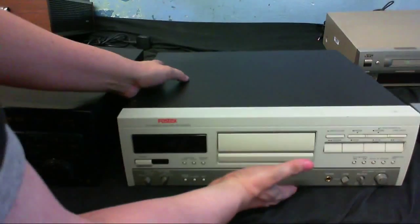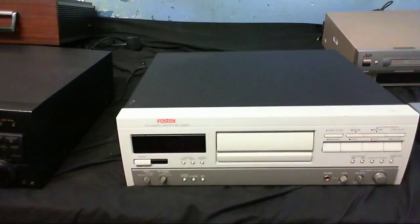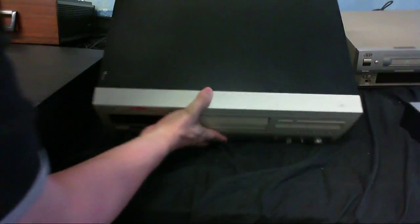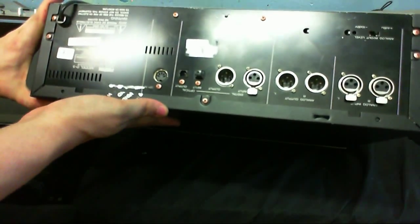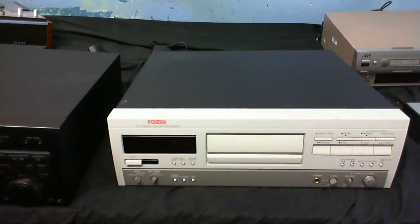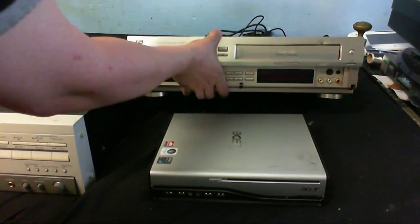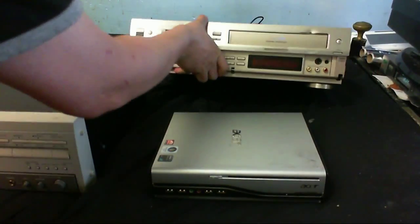Next up is a nice professional piece of kit right here - a digital audio tape recorder. I know it is professional because on the back, it's got XLR plugs. And that brings us to the last two items I've brought in: an SVHS video recorder, which used to also have a mini-DV, but that's been taken out for some reason. Maybe it went wrong and couldn't be repaired.